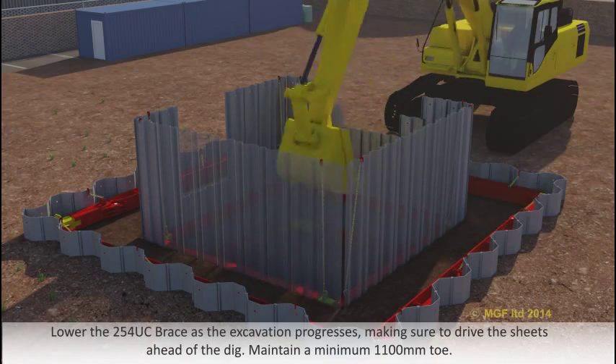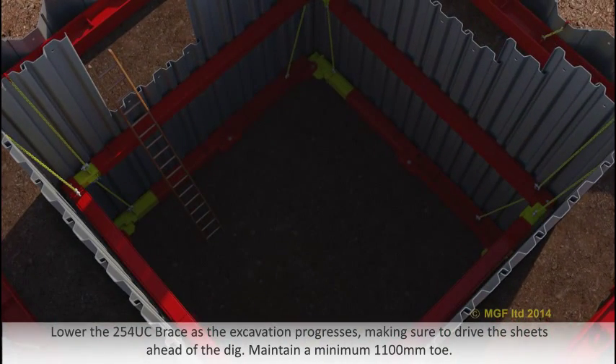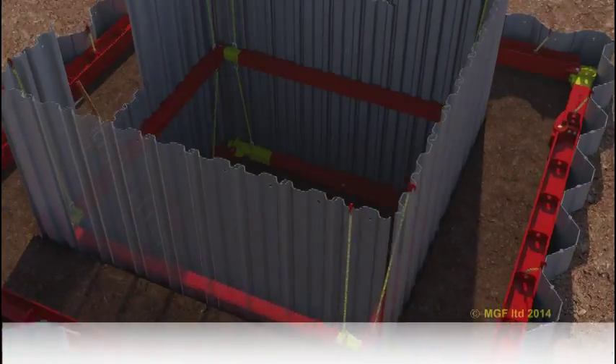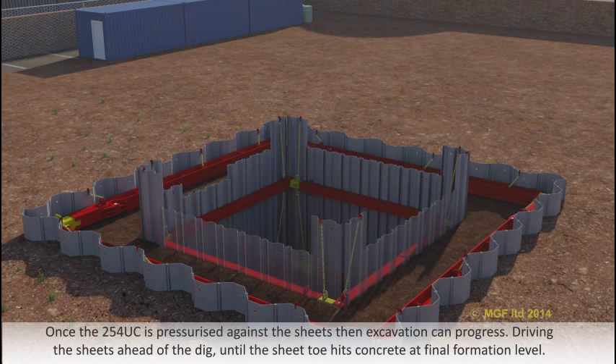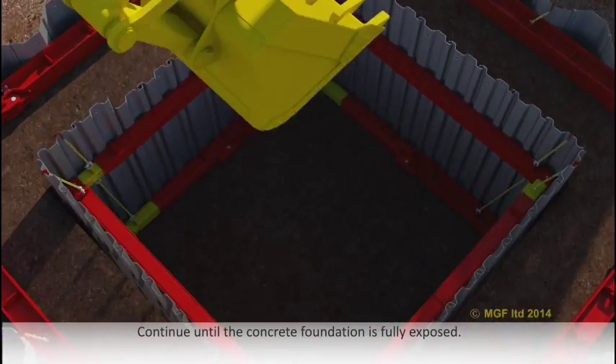Lower the 254 UC brace as the excavation progresses, making sure to drive the sheets ahead of the dig. Maintain a minimum 1.1 metre toe. Pump out the 254 UC brace at minus 2.85 metres and lock off the hydraulics. Attach restraining chains between the 254 UC brace and the manor brace frame above. Once the 254 UC is pressurised against the sheets, excavation can progress, driving the sheets ahead of the dig until the sheet toe hits concrete at final formation level. Continue until the concrete foundation is fully exposed.